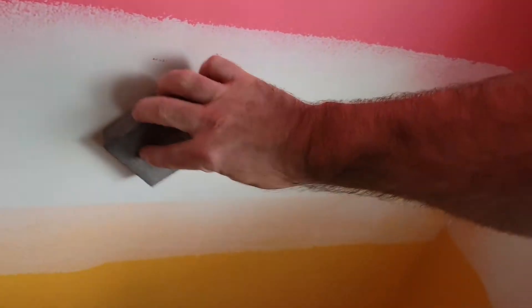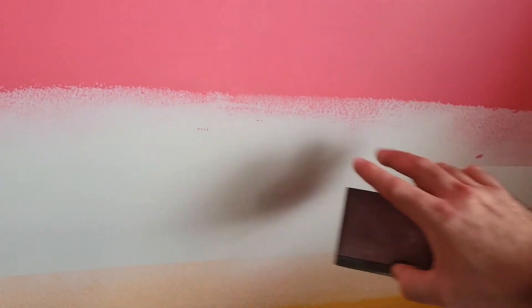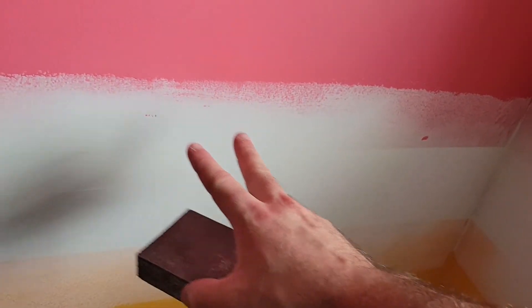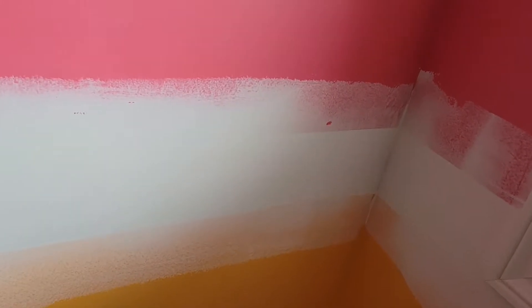Whereas I find if I just use one swath of drywall compound over the lines — I use a six inch drywall knife and just do one coat over the line, not very heavy — and then I use a sanding block just to sand it smooth so there's no imperfections, making sure you get rid of that edge and the surface is smooth. Then you're ready to prime and paint, and the line will be gone.